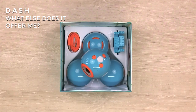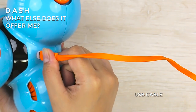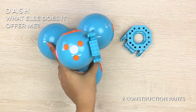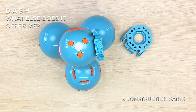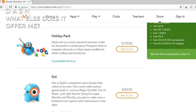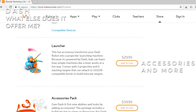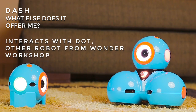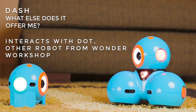What else does it offer? Dash comes with a USB cable for charging its internal battery, two construction parts for assembling with building systems like LEGO and LEGO Technic, a start guide, and a user guide. At MakeWonder.com, you will find accessories to complement and develop your game possibilities. Dash has a playmate called the Dot Robot, also from Wonder Workshop.